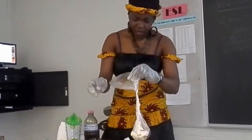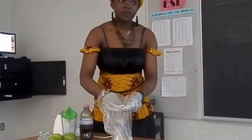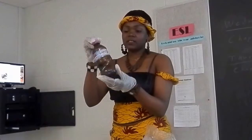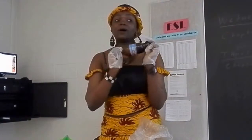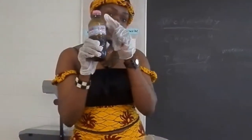I already peeled the garlic because if I do that here it's going to take too much time. That's why I did that before. And this is my honey — this is the pure, original honey. My mommy sent me that. Now it's half because I was reusing it for my baby.